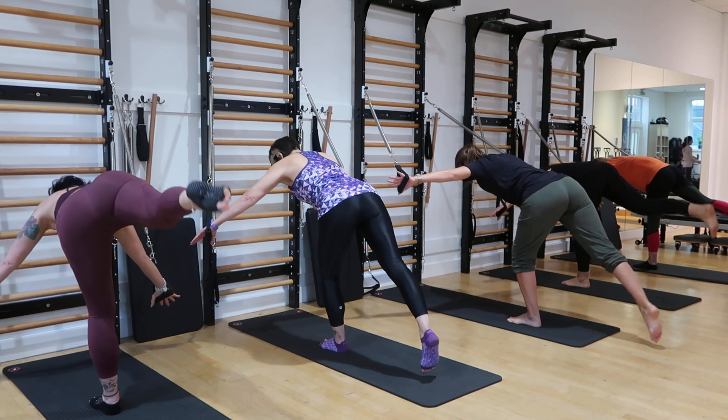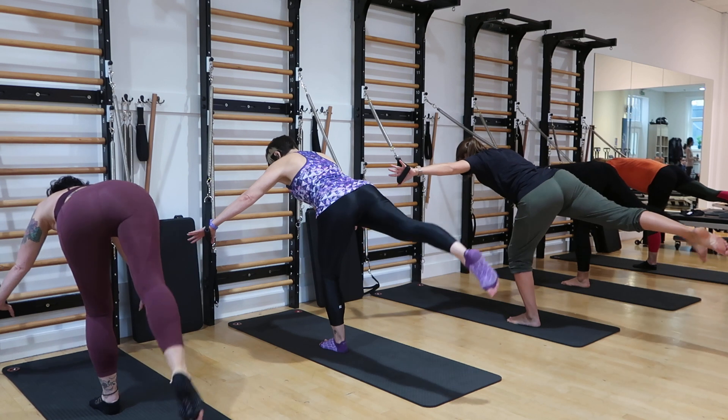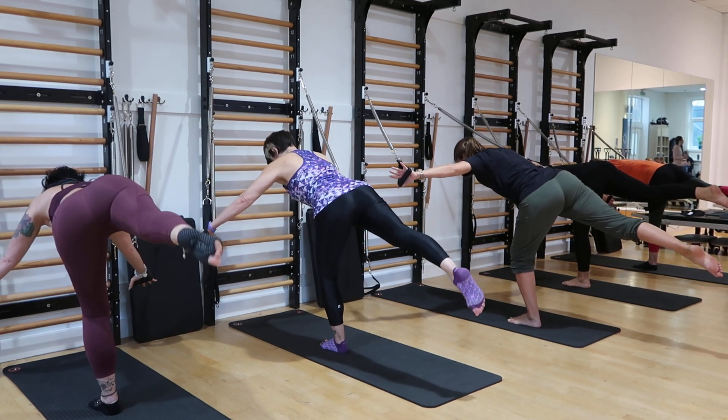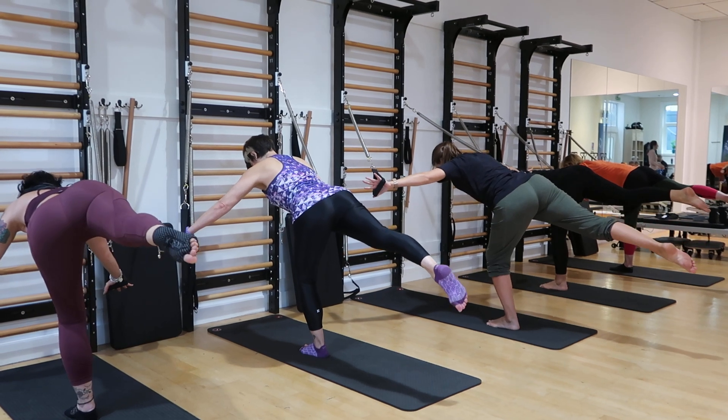Up, down, tap. Up, down, lift, lower. Up, down, up, and hold. 8, 2, 3, 4, 5, 6, 7, 8. Go ahead and lower that leg down.